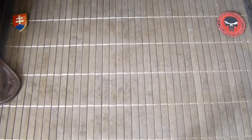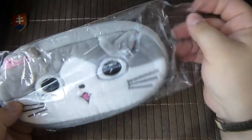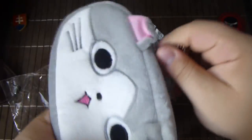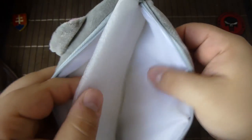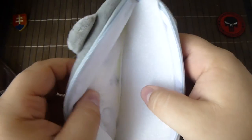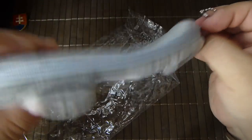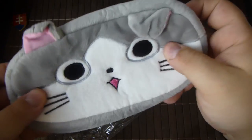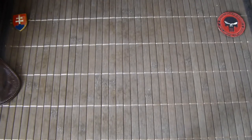If you like something different, you can also use this sort of pencil holder. This one was a gift, but I included it here just to show a different way to store your knife.